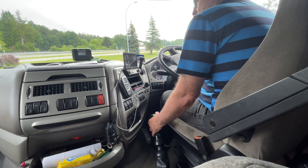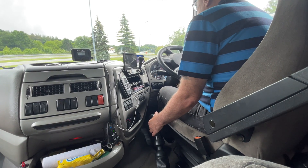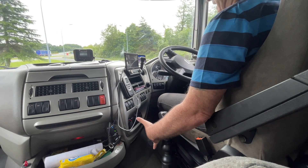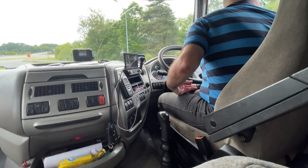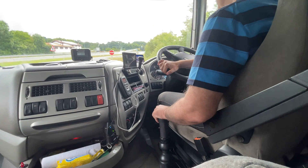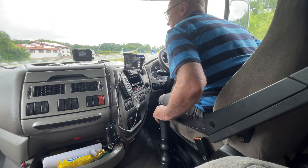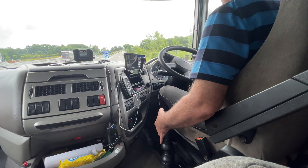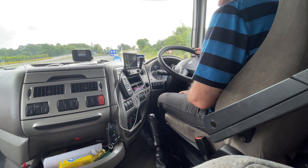I'm in third at the minute — just the ordinary gearbox in third — and we're away. Up to fourth. I pre-select the range change for high box, so I'm ready to go into five, six, seven and eight. I'm still in fourth — now I pre-selected high — so I go back into what was first, which is now fifth.